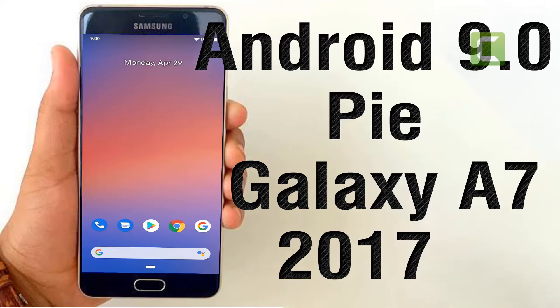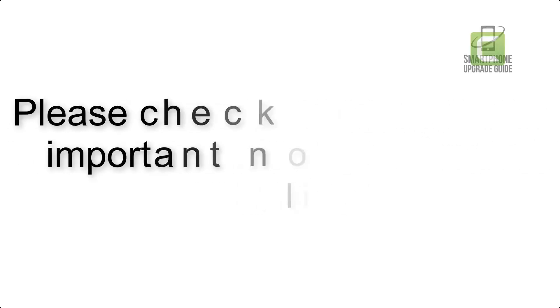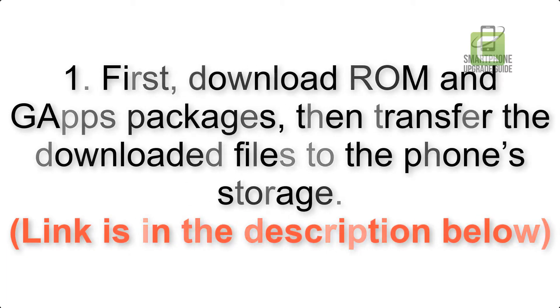Install Android 9.0 Pie on Samsung Galaxy A7 2017 via Pixel Experience ROM. Please check the description for important notes and all the download links. First, download ROM and GApps packages, then transfer the downloaded files to the phone storage. The link is in the description below.